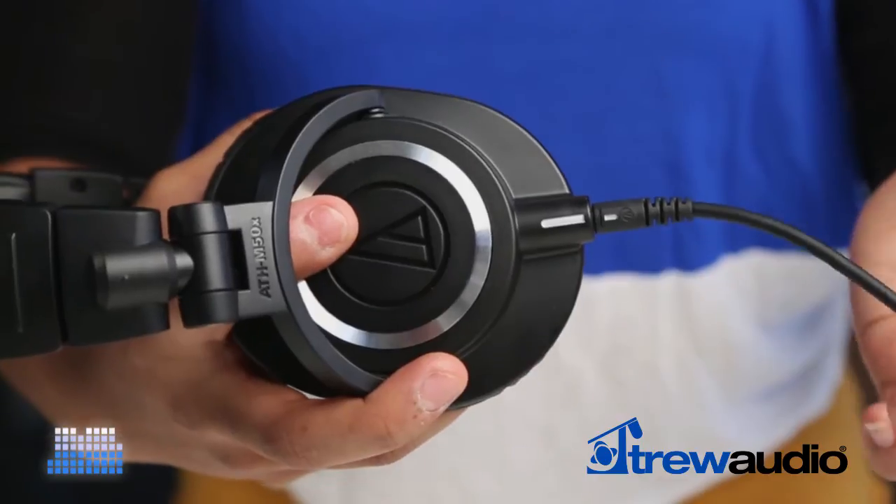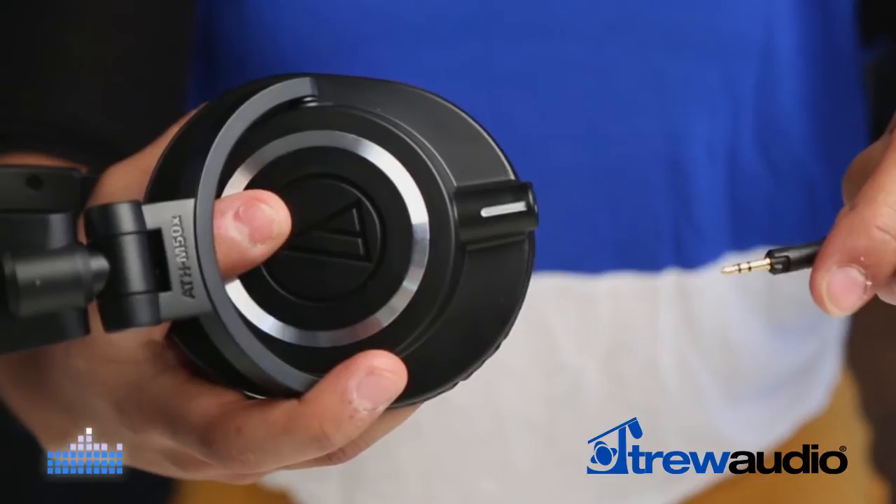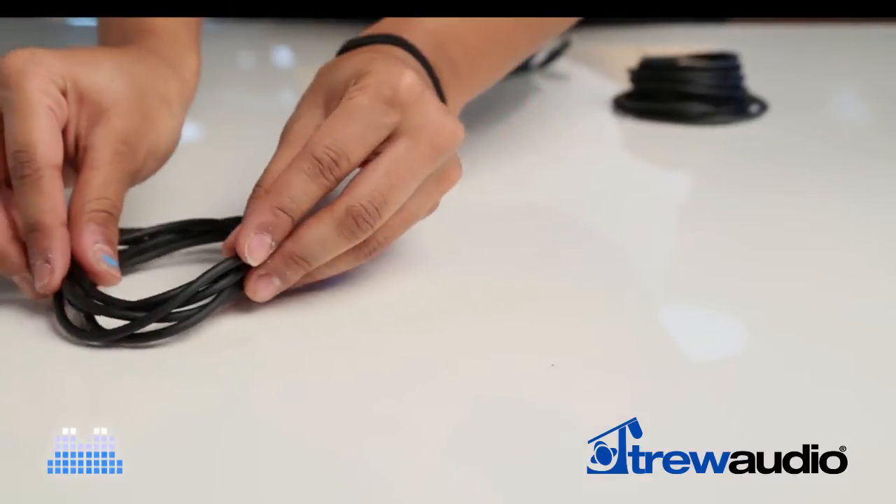The M50X's cable, however, is detachable from the headphones. In the event of a cut or damaged cable, this feature allows the cable to be quickly replaced.